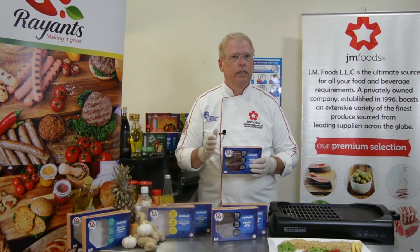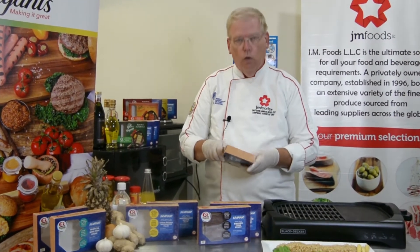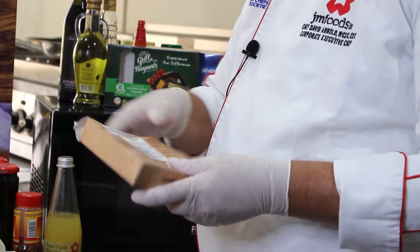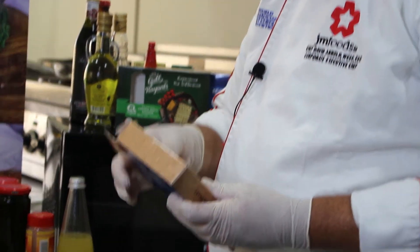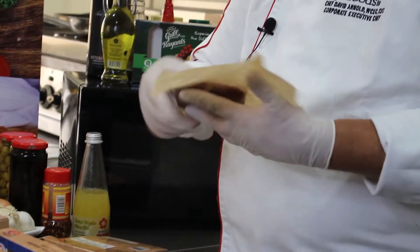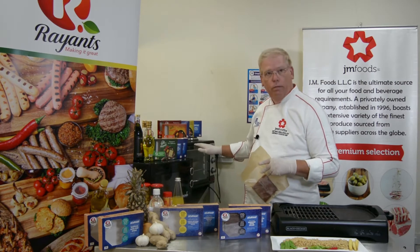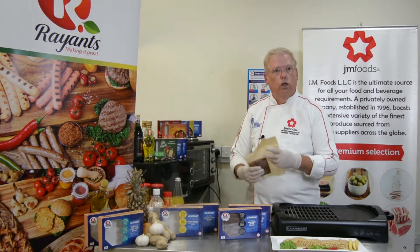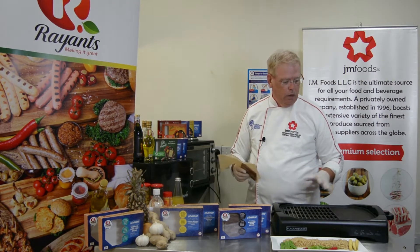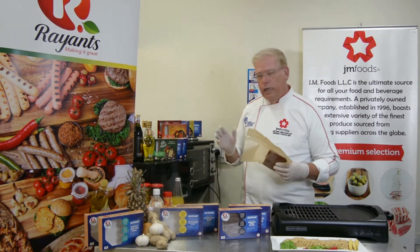The beauty of this product is the ease and versatility in cooking. You simply open the box, which has tamper-proof seals on either side, and remove the inner package. This is made to cook in either the microwave or the oven. Today we're going to show you how to cook on a saute pan on the stovetop with our griddle. Now let's get cooking.